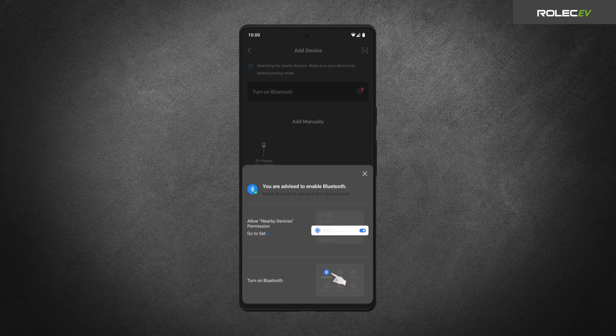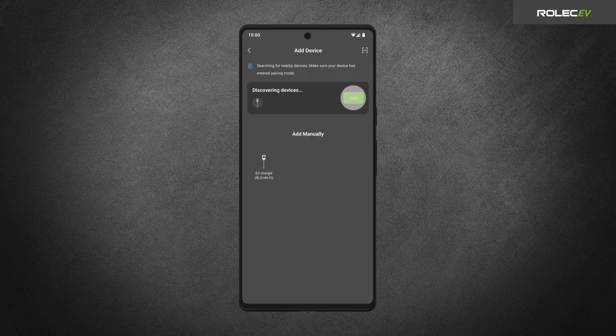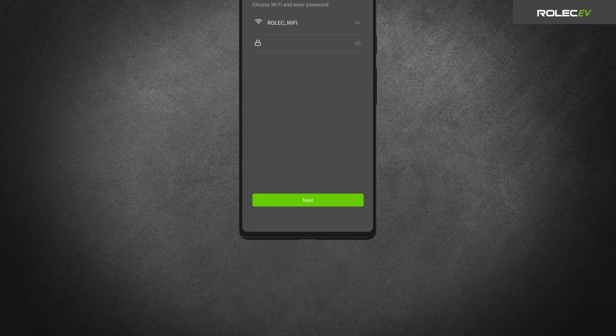Go back to the QBV Smart App and make sure Bluetooth is turned on in the phone's settings. If successful, the charger will now appear under Discovering Devices. Tap the Add button to continue.